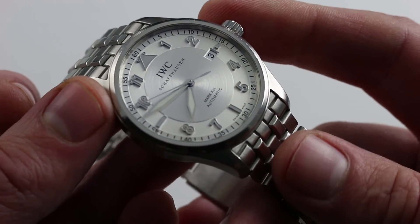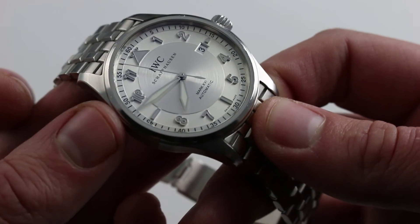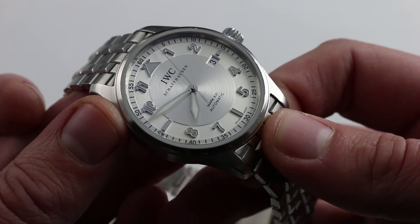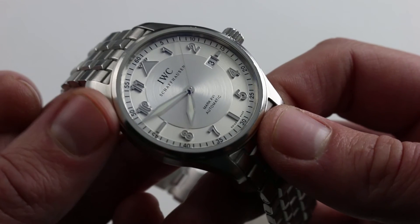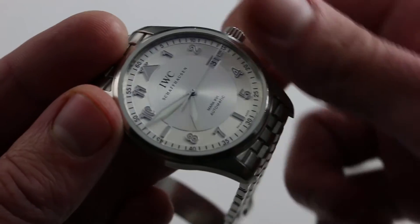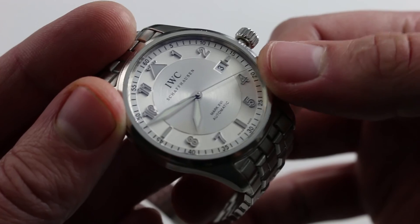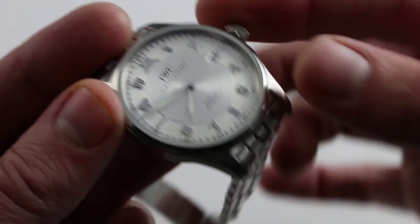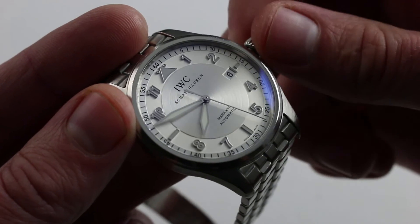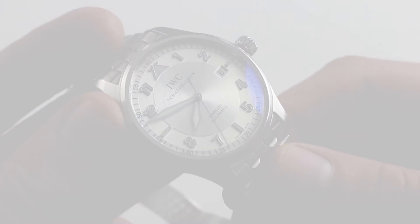Inside is an IWC caliber 30110, based on an ETA 2892-82 but heavily modified by IWC. It has a soft iron cage — you saw the solid case back — and that soft iron cage makes the watch more resistant to magnetic flux, so resistant to magnetization of the hairspring. It's 42 hours power reserve when fully wound, with bi-directional automatic winding — very smooth, no rotor wobble. There's a hacking seconds function: screw the crown out to extremity and pull to the outermost position, stopping the seconds so you can synchronize precisely to a reference time like an atomic clock. It also has, in the second position, a quick-set function for the date, so you can rapidly correct the watch should it run down or encounter an irregular-length month. You can see, and you can purchase, this IWC Pilot's Watch Mark 16 Spitfire on our website.